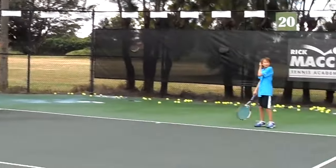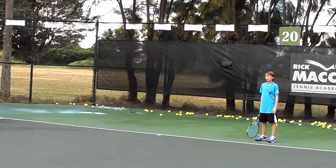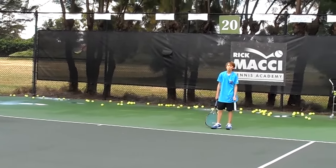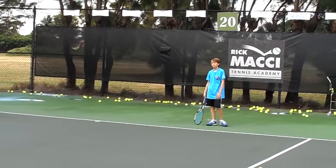I'd like to see your right elbow up just a little bit more. But I want you to keep that left arm — after you hit it, try to go across your body.